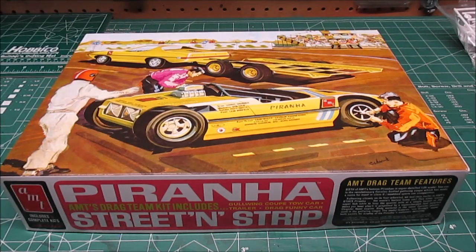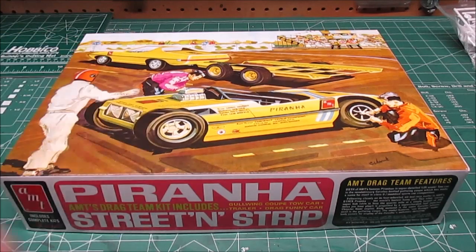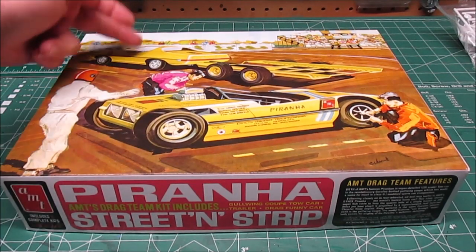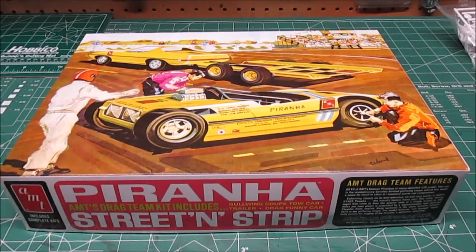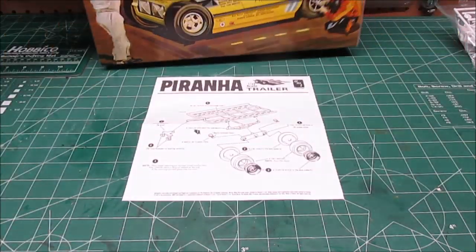Hey everyone, welcome back to the workshop. This is going to be part two of the Piranha street and strip drag team. In part one we built the tow car and the diorama, so when we get all done with part two we'll put them all together and let you see everything. Right now we're going to work on the trailer.